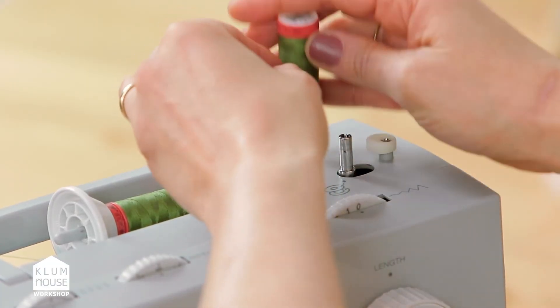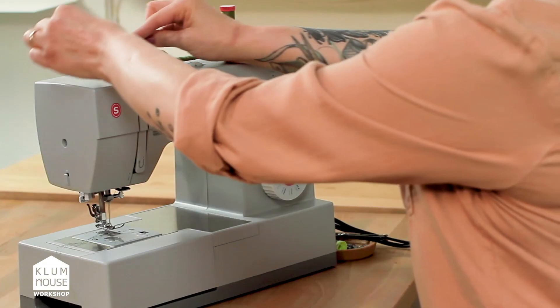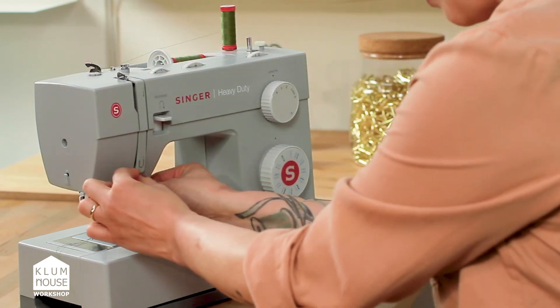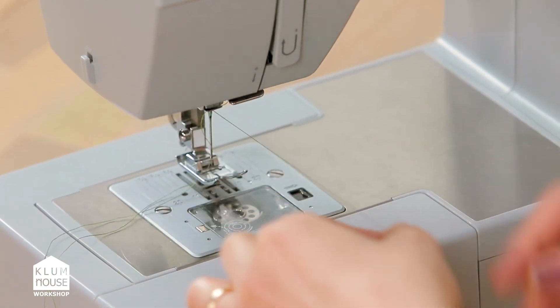When I use both all-purpose threads on the machine I pop two of the spool pins on top of the machine and I thread through all the regular spots, even two threads through the eye of the needle.